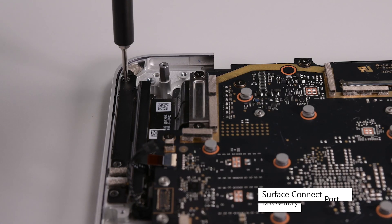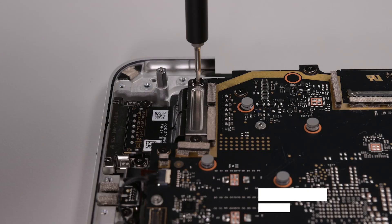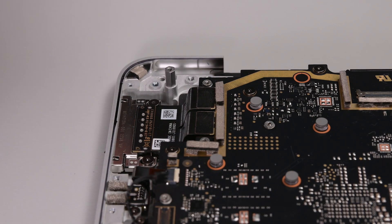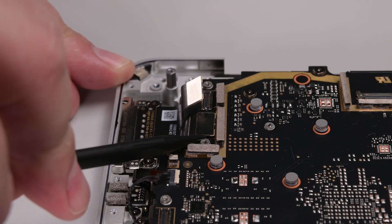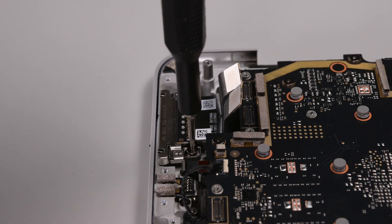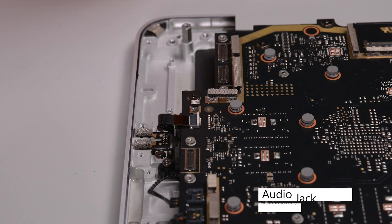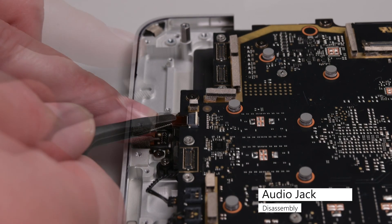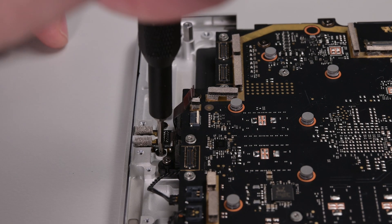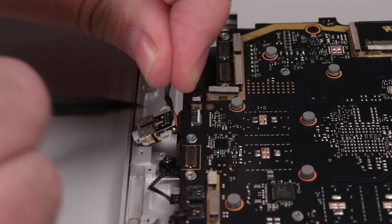There are three 3IP Torx Plus screws securing the left I.O. bracket. Remove those, and then lift the bracket out. Remove the two 3IP Torx Plus screws from the Surface Connect port bracket, and then lift the bracket out. Use your spudger to disconnect the Surface Connect port from the motherboard, and then remove the two 3IP Torx Plus screws securing the port. Lift the port out to remove it. Use your spudger to flip the hinged locking flap on the audio jack ZIF connector, and then use some tweezers to pull the cable out of its socket using its plastic pull tab. Remove the two 3IP Torx Plus screws securing the audio jack, and then lift the audio jack out using a spudger.